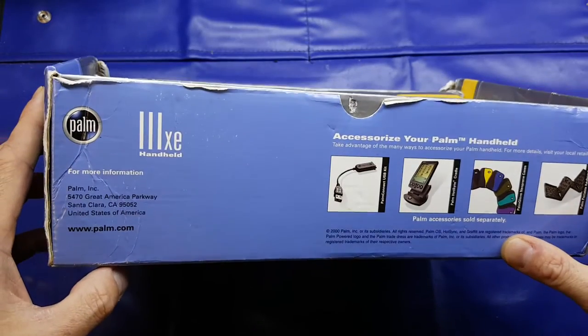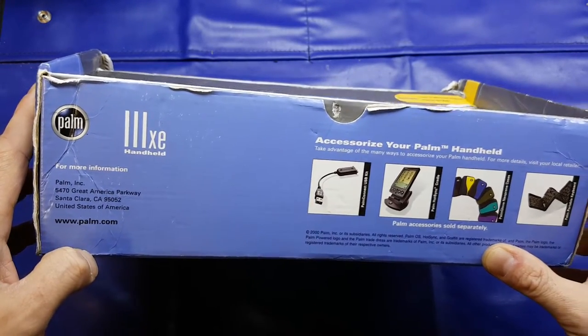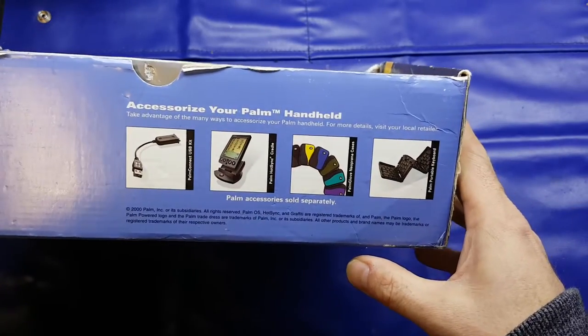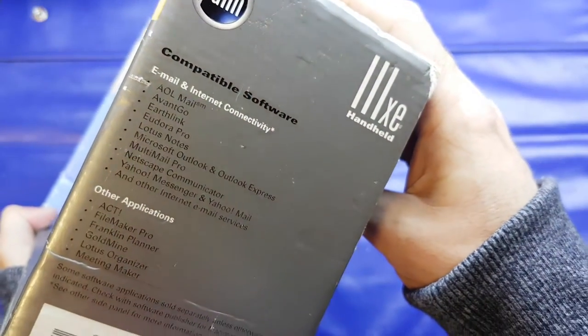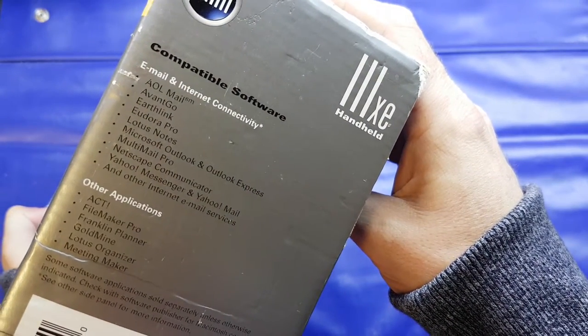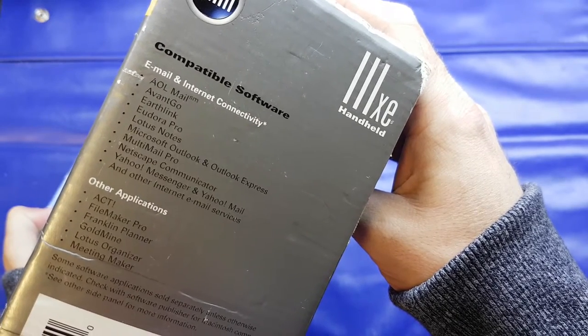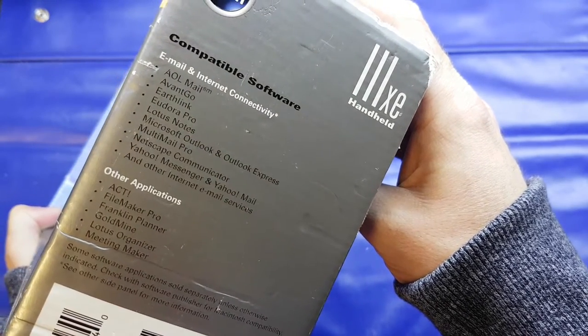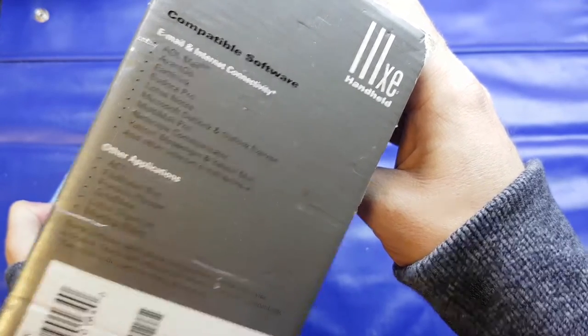So I looked around the box — Palm Incorporated, Santa Clara, USA. And it shows you the accessories you get, various things. AOL Mail — remember those guys? All your different internet connectivity and that good stuff. Applications that are available for it, Lotus Organiser and all that sort of stuff.